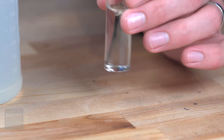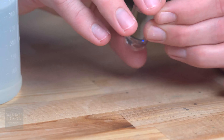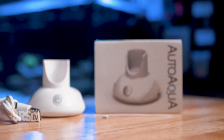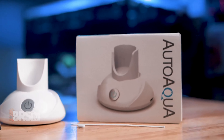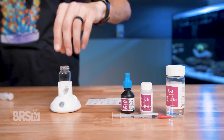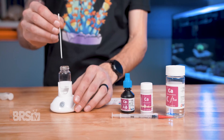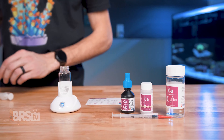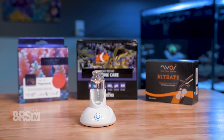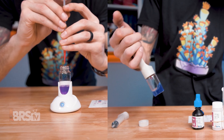A couple quick tips: make sure to rinse your cuvettes after you're done with fresh RODI water. This kit also pairs really well with the Smart Stirrer from Auto Aqua — you might remember something similar from high school chemistry class, it's basically a magnetic stirrer. This will prevent you from having to wiggle the cuvette around manually and lets the machine do the work so you can see those color changes a little bit easier.